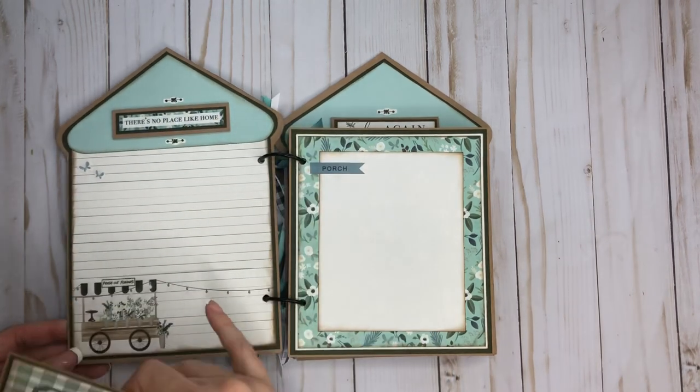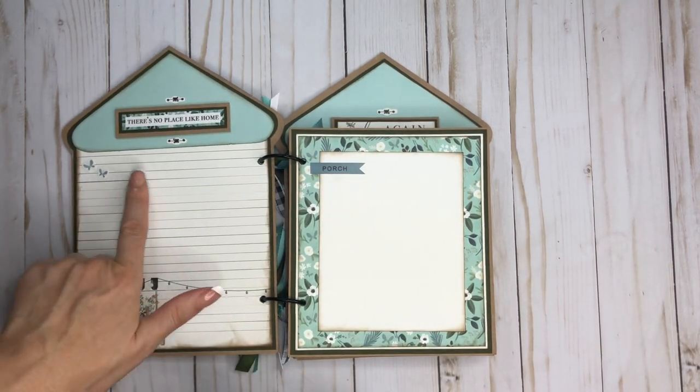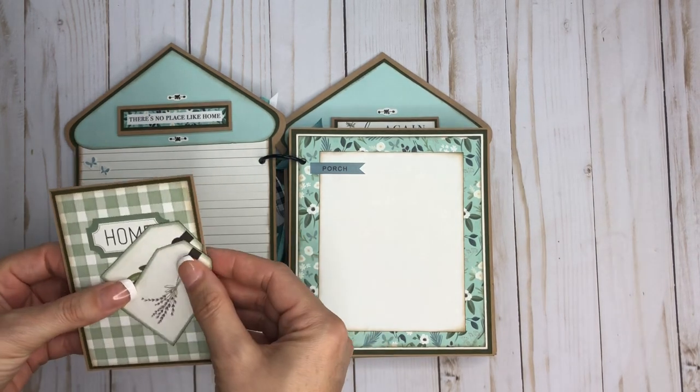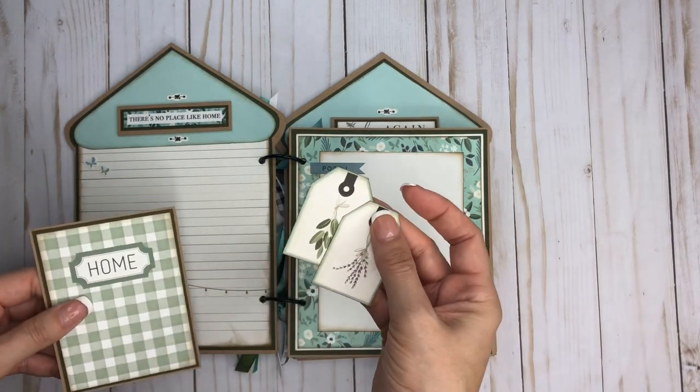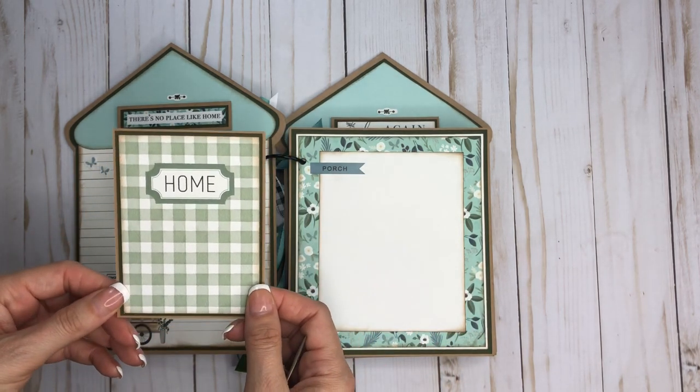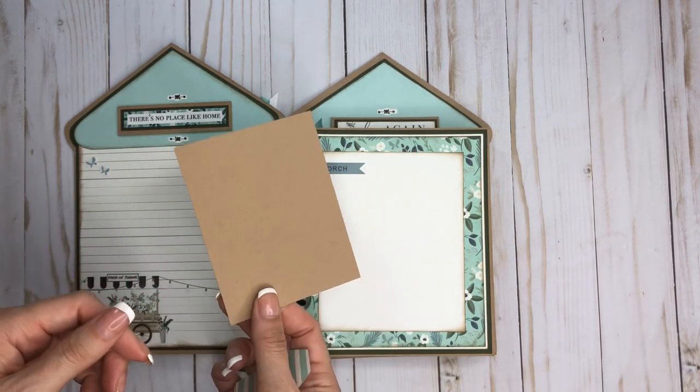It opens up like this. On the front here, this is just a slit that I did right in the paper and you can journal on it or put a photo — totally up to you. Then I just cut these from that twelve by twelve sheet and added those in there, and this is one of the other cut-aparts.